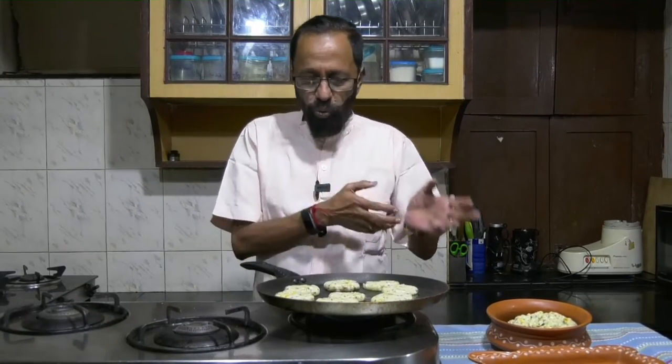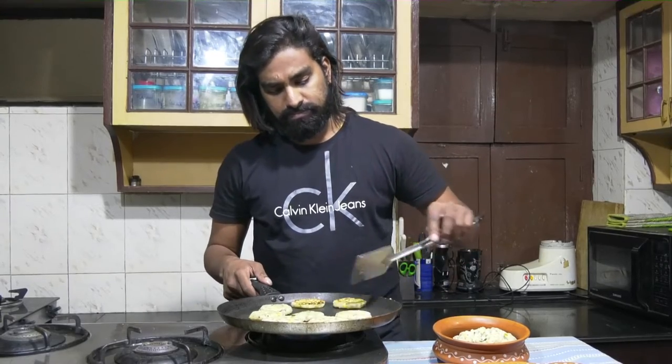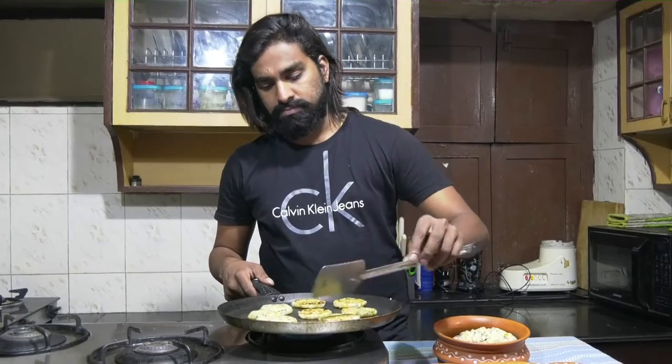We will let Dattu do the turning over of it. And then, once it turns golden brown on both sides, it gets ready. Dattu would be doing the flipping part. As he's flipping, you can notice that it has become golden brown — a little crusty, which would be very, very tasty.